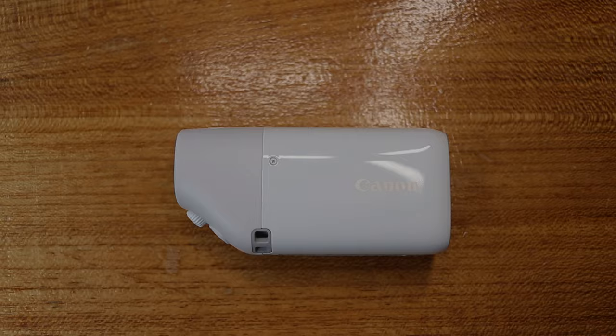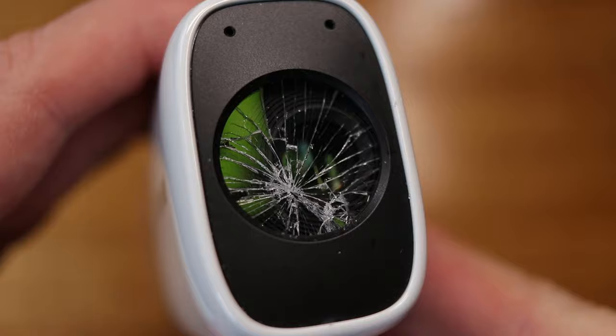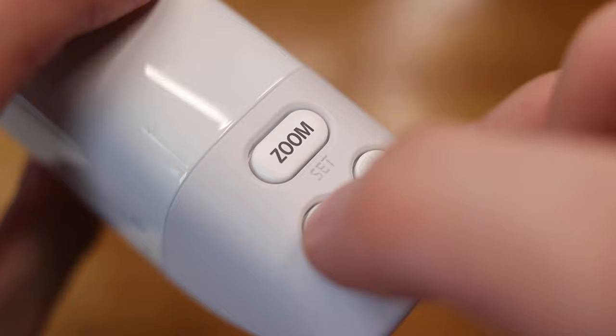The terrible thing that happened: while I was out testing the PowerShot Zoom for this review, I dropped it on a gravel pathway and broke the front glass element. By this point I'd already purchased the additional power accessories, so I wasn't best pleased. The front glass is broken and small bits of glass are falling off.